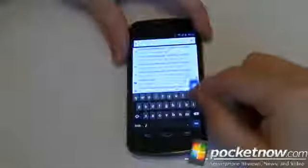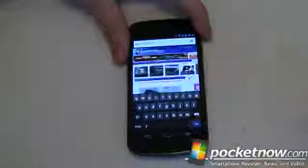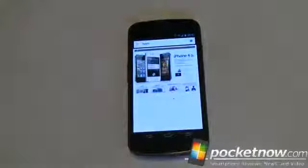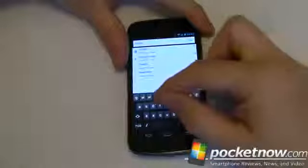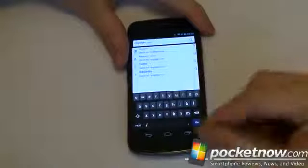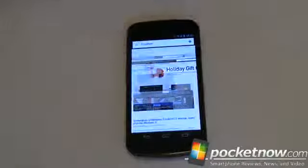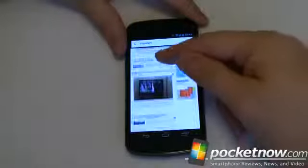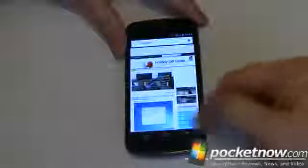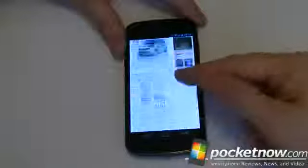I always get in trouble in the comments for only showing the Pocketnow website, so let's show another one. Here's Apple, for example — loads up pretty quick. And Engadget — I haven't loaded any of these so they're not cached at all; this is just a straight load from the web across Wi-Fi to the device. Engadget takes a little bit more time to load since it's a heavier site content-wise. Again, the big black block while scrolling. Overall though, once it is loaded, the scroll is pretty good and pretty fluid.